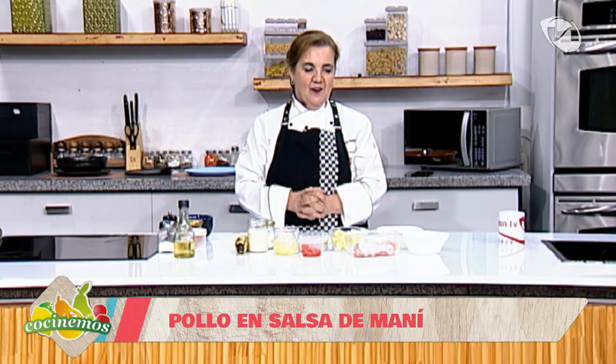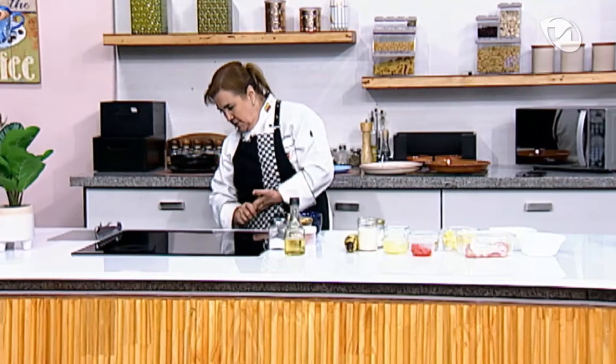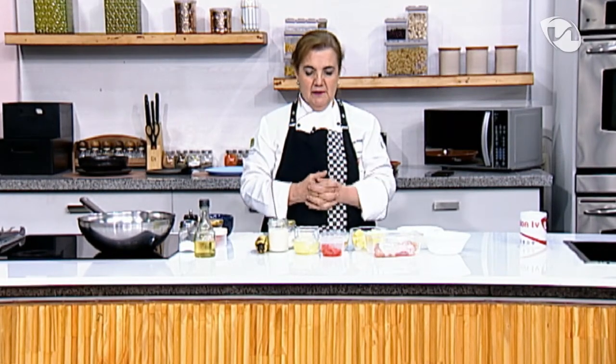Lo voy a acompañar con guineo con queso. Súper rico, súper de acá, súper nuestro, como dándole una entradita a la cocina cuencana que vamos a hacer la próxima semana. Voy a comenzar sellando en mi wok. Me gusta este wok porque es jugosito. Si no hay wok, en un sartenito un poquito hondo. Si quieren más carbohidrato, un poquito de arroz en la mesa para quien desee.